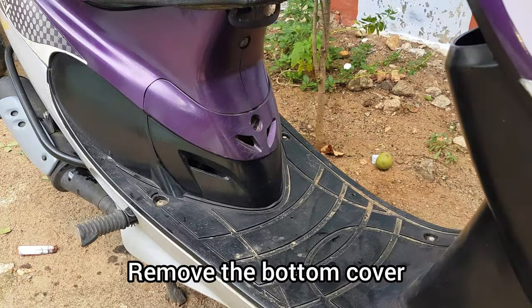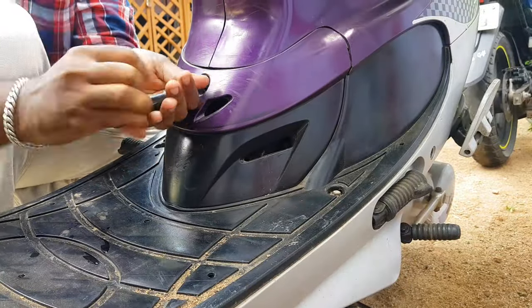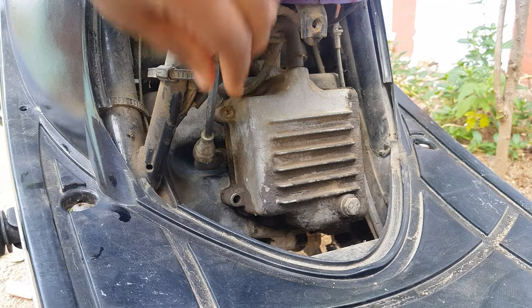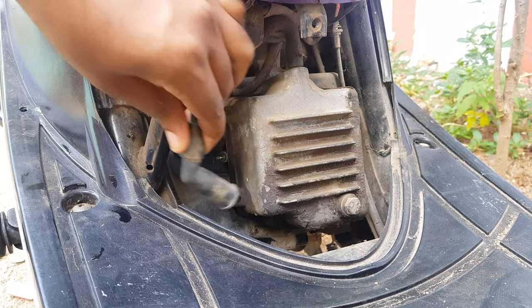First, we remove the screwdriver from the bottom panel. Then when we remove the spark plug, we take out the old spark plug.